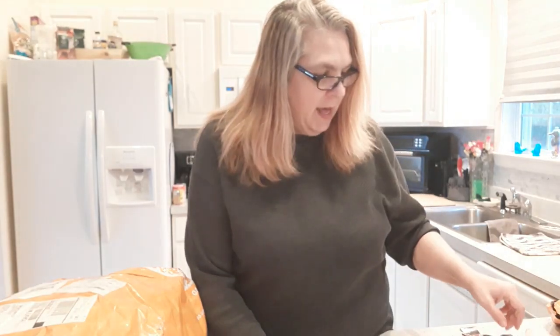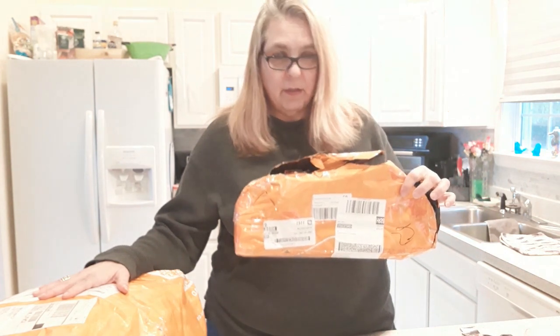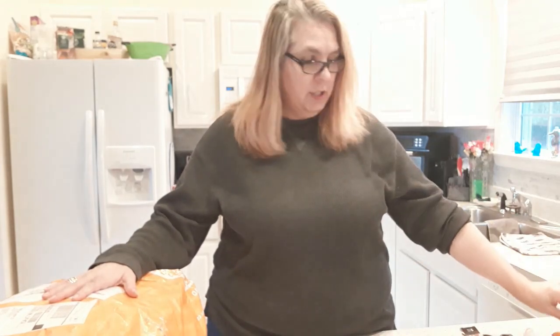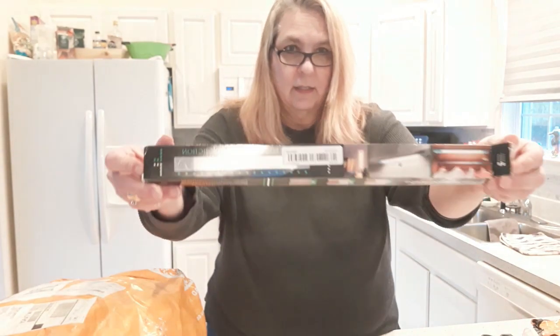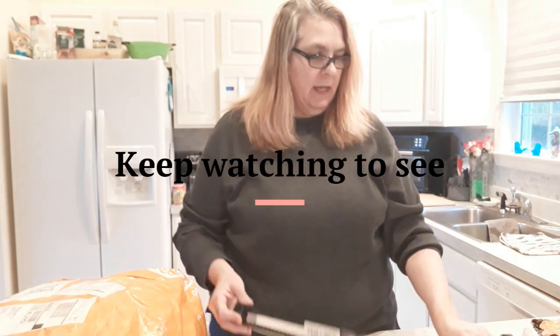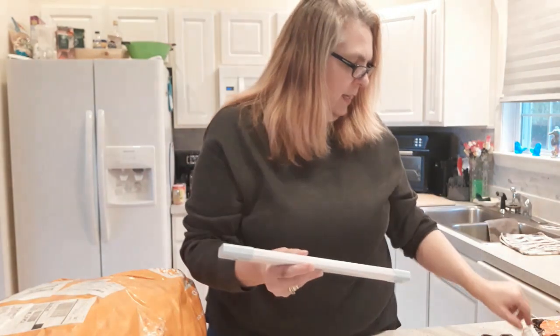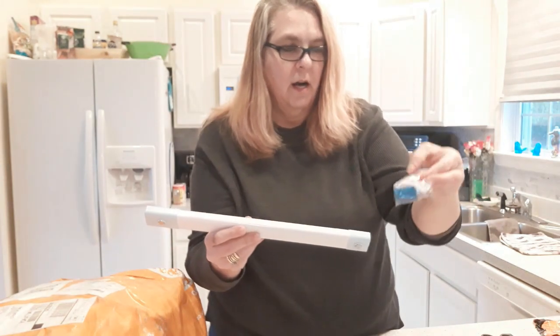Hi folks, Sugar Boo here. Got a Temu haul — two packages, a big one and a small one. Ordered them on the 28th of February. This one came in on the 7th of March and the big one came in today, March 11th. This particular one I ordered — six under-the-cabinet lights. They are magnetic, they have magnets on the back, and it came with a magnetic strip so you can put it up and it'll stick. It has a USB charging port.